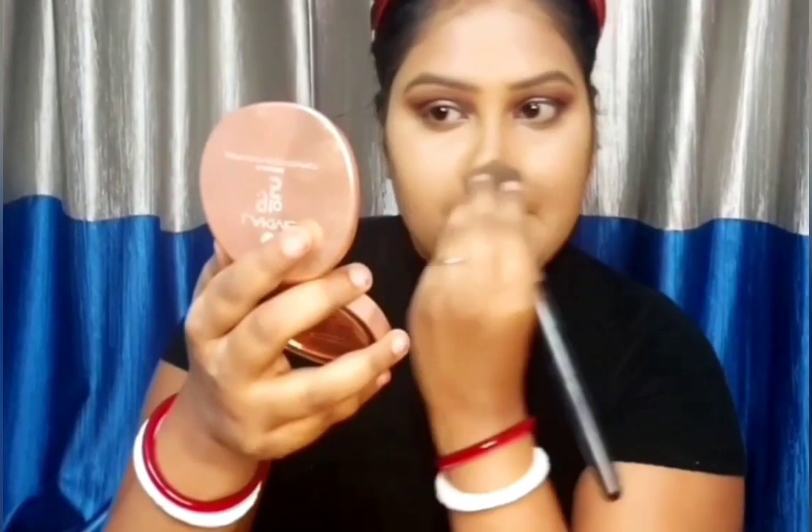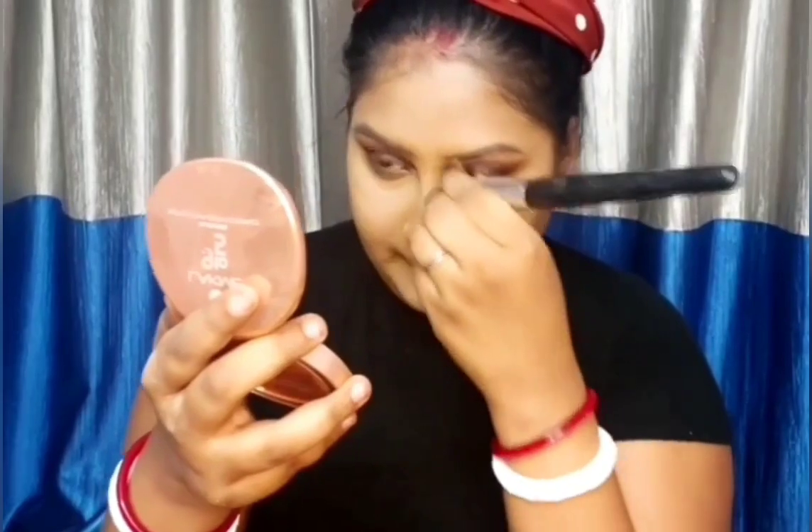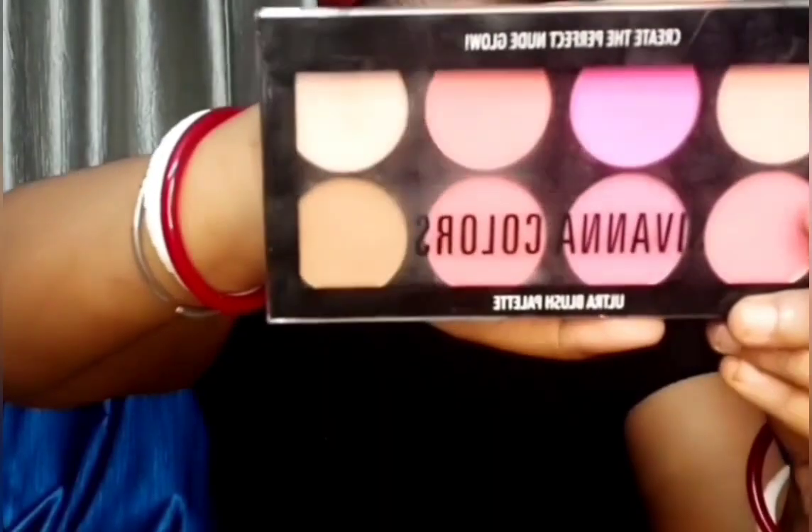For the contour I'm going to use Makeup Revolution Foundation Stick in the shade F17. This is a very creamy foundation but I'm using it as a contour. To blend it I'm using a contour brush. To set my contour I'm using Siwana Colors Ultra Blush Palette, taking the darkest shade with the same contour brush.